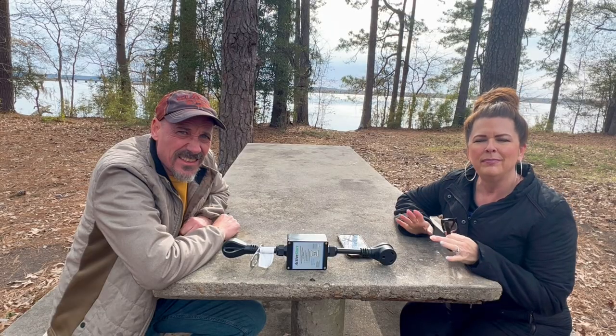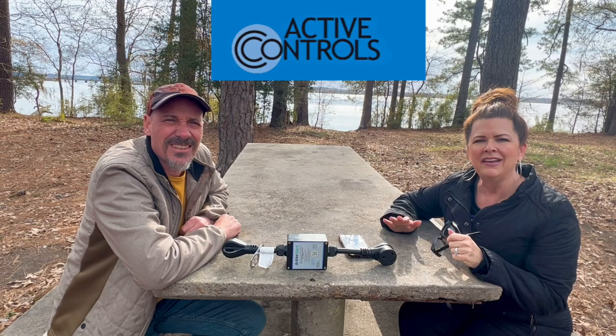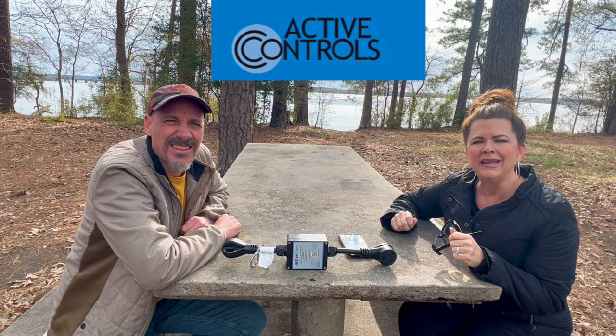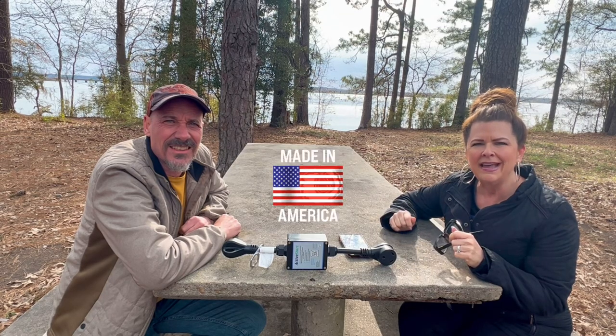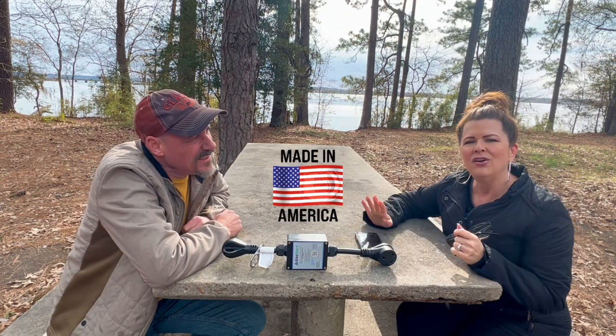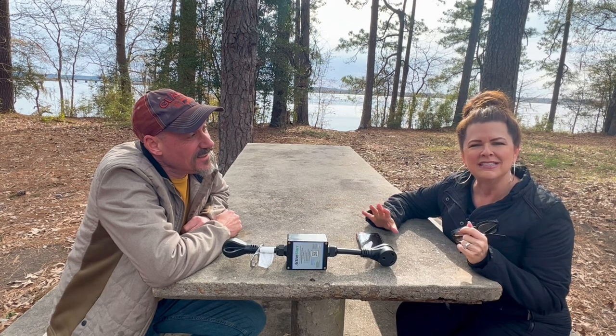We want to tell you a little bit about Active Controls. Active Controls is an innovative custom controls company based out of Florida, so their products are made in the USA. Their goal is to help their clients achieve the most efficient and easy way to access power in ways they could not do before.